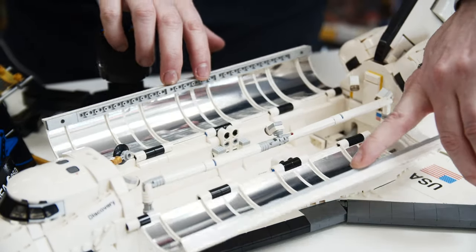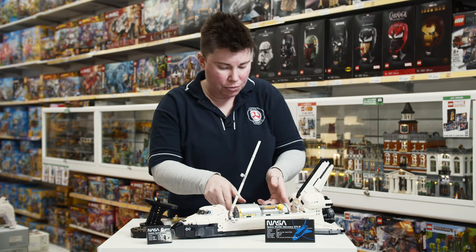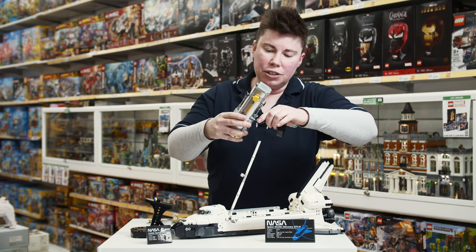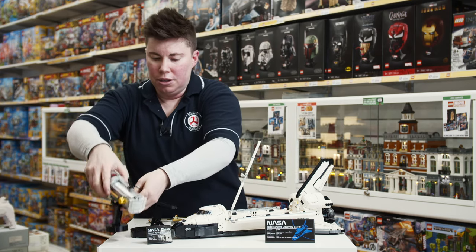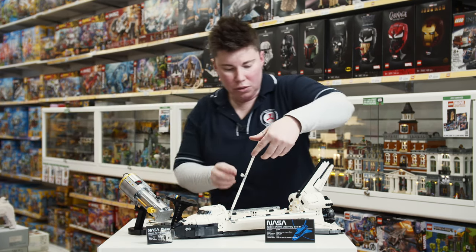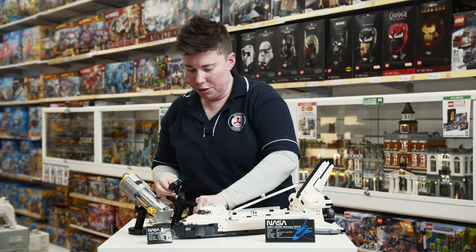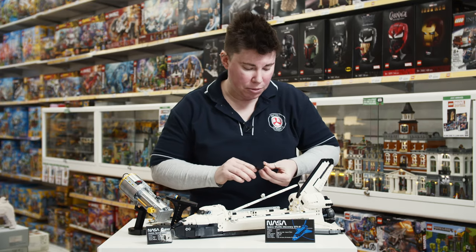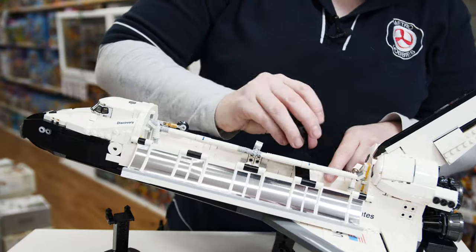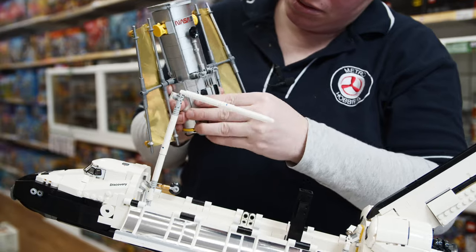I'll just get out the little boom and demonstrate that there's not just a stand for your shuttle — there's also a stand for the Hubble telescope. Give me just a few moments and I'll set that up so you can see what that looks like. I'm going to have this on display in our CBD store so you can come and admire it.